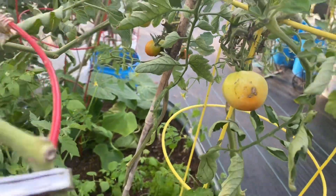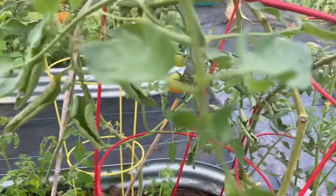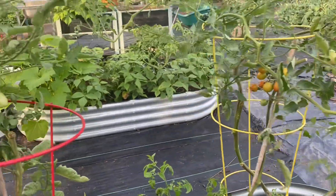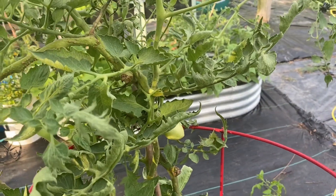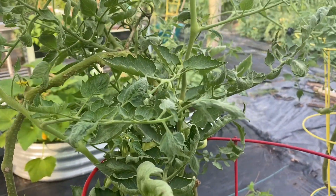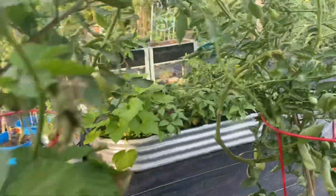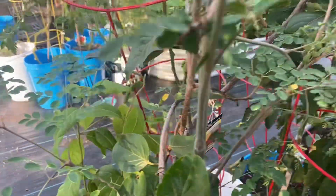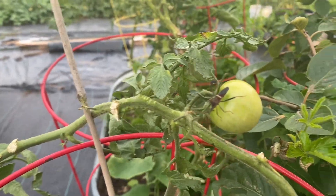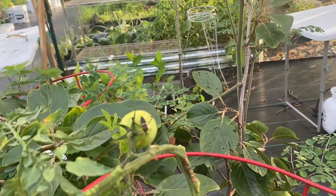That is what's causing my tomatoes to look bad, so I have got to do something to get rid of these pests. I've been trying to find solutions on Google and it recommended pesticides, but those will destroy your beneficial pollinators, so I don't want to use anything like that. I want something natural. It also says that if you squish them they have a really foul smell, so I don't want to do that either.